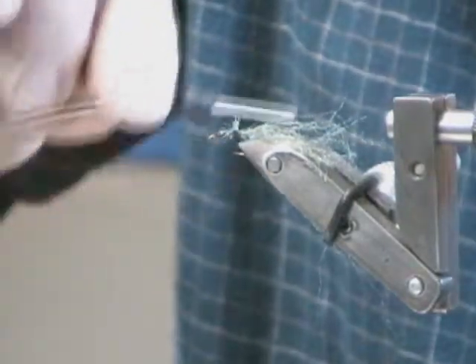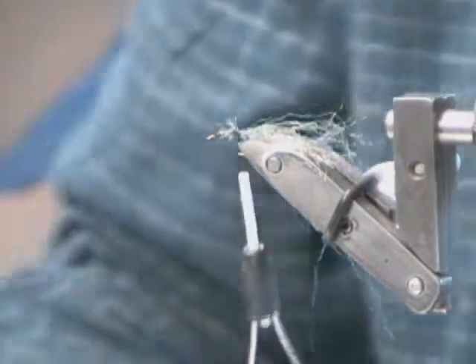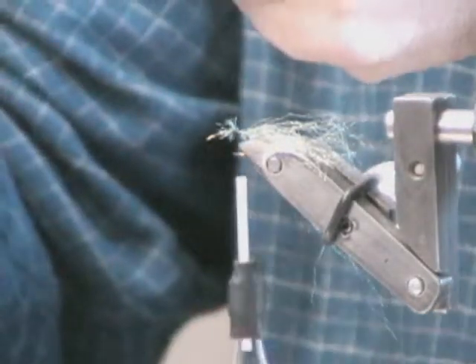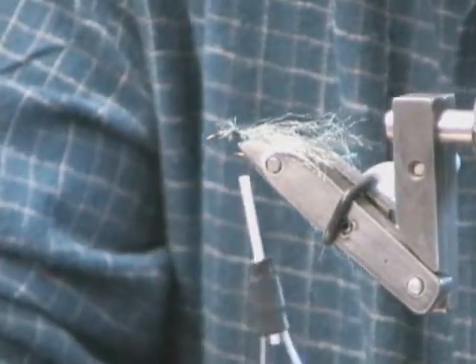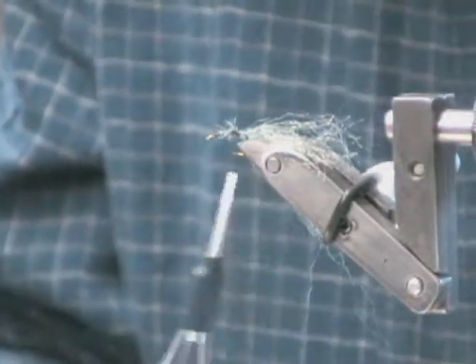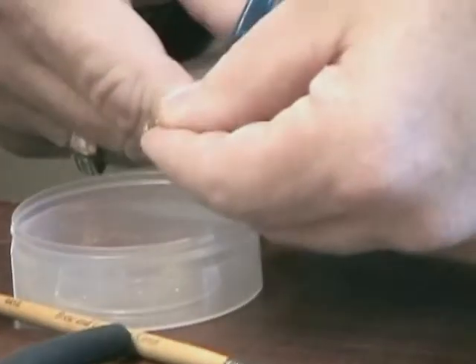Now let's tie in our body. I recommend this Arizona diamond braid because it's really good stuff for creating these bodies. But you don't just tie it on like this — it doesn't give quite enough sparkle. So instead, take about an inch to an inch and a half of the Arizona diamond braid and cut it into sixteenth-inch long pieces. Leave them in your little dish, because we're going to dub it.